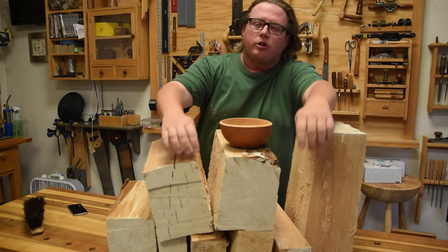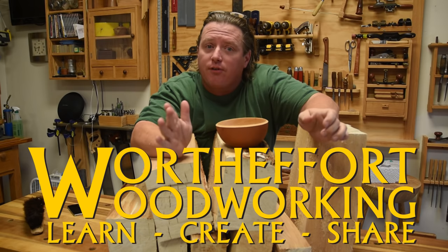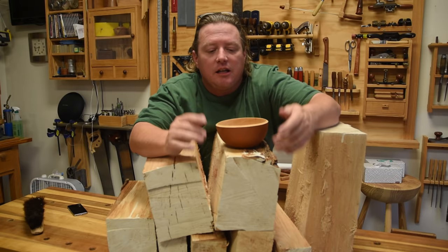Today I'm going to talk about the process I use to make what I call my $20 bowls. Those of y'all that follow me know I work a lot of art markets and farmers markets to subsidize this channel. In those markets, yes, I have a lot of expensive stuff — the $100, $200, $300 bowls and containers — but that isn't the kind of impulse buys most people are looking for.